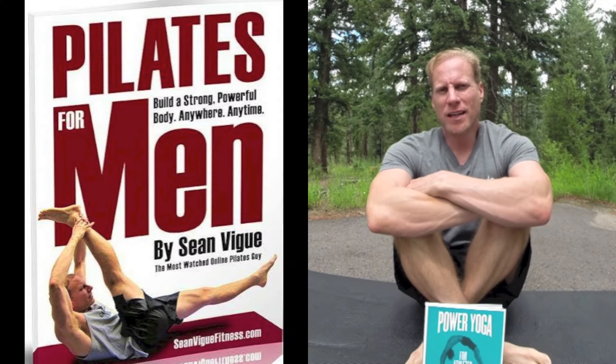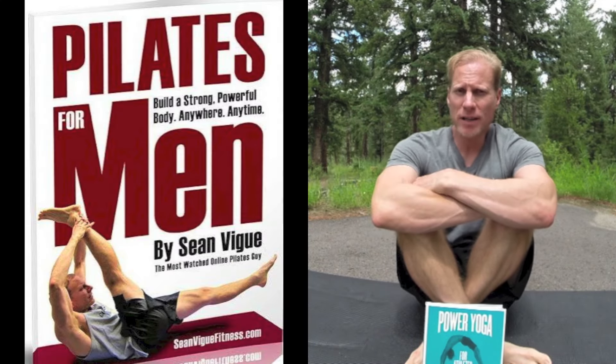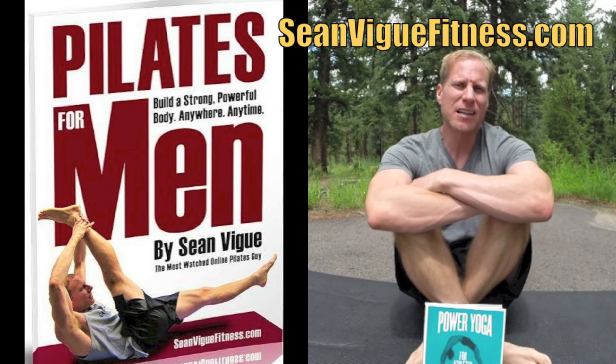It's Sean Veig with seanveigfitness.com and this is your Pilates for Men Intermediate Workout, taken from my new ebook, Pilates for Men, available at seanveigfitness.com.